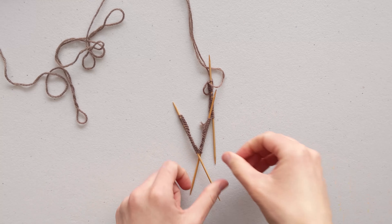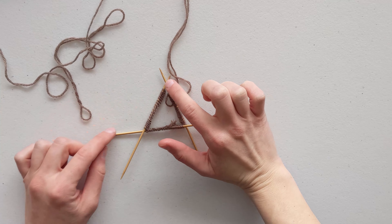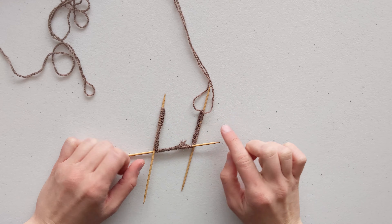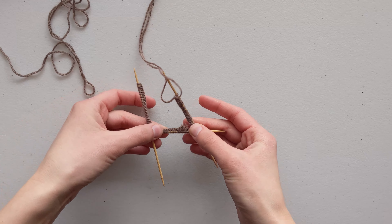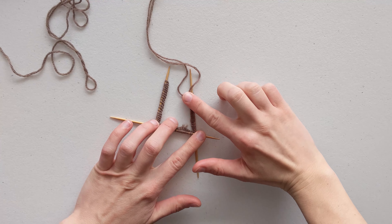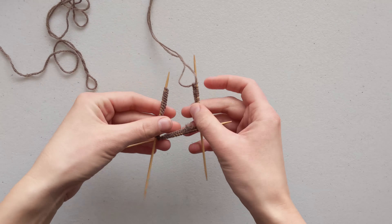To evenly distribute your stitches, grab another needle and start sliding stitches off the tip one by one onto the new needle. When you have the right amount on your first needle, move those stitches to the center so you don't risk dropping any off the side. Grab your next needle and continue the same process. Once all stitches are distributed evenly across your needles, we're ready to join in the round.